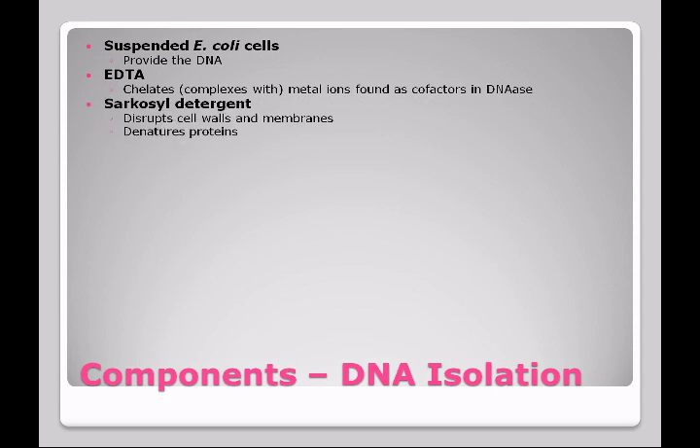There's a proprietary detergent included in this kit called sarkacil. Sarkacil is used to disrupt cell walls and membranes. Remember that E. coli has a cell wall and a cell membrane, and the DNA is going to have to get past that. The detergent is going to help disrupt the cell wall and membrane. It also is going to denature proteins, especially those that would damage the DNA, such as DNAases.